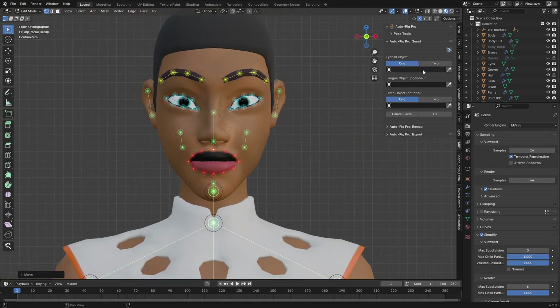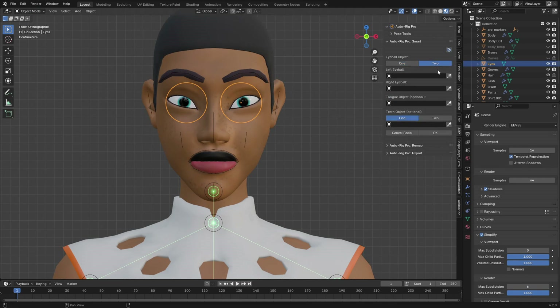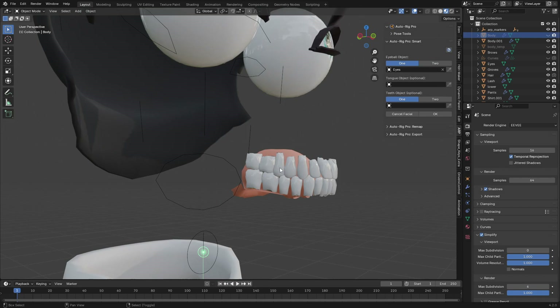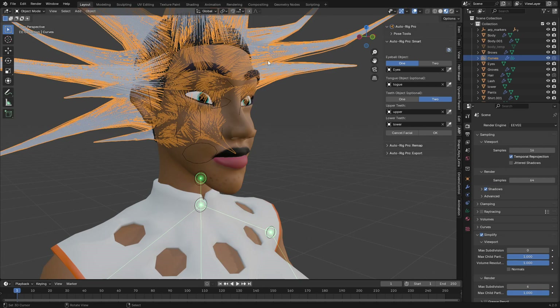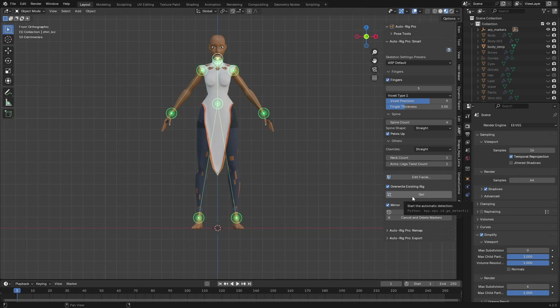We have the eyeball object, tongue object, and others that need to be included. Go to Object mode, select the eyeball — if your eyeball is separated into two, choose left and right. I'll hide the body so I can see the upper teeth and tongue, then assign the upper teeth, lower teeth, and tongue to their respective slots. Unhide everything.